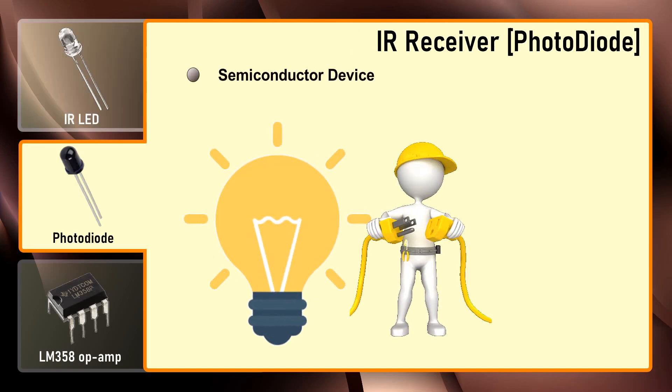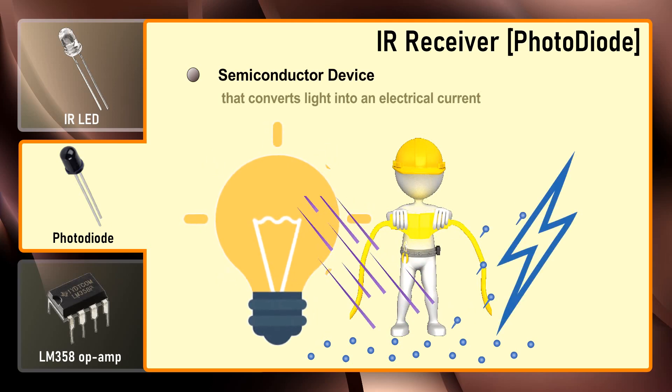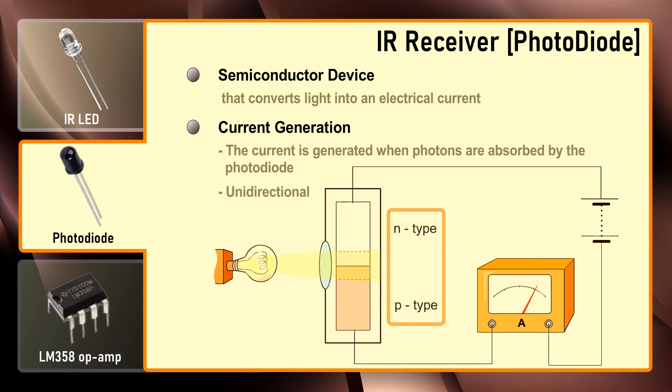A photodiode is a semiconductor device that converts light into an electric current. The current is generated when photons are absorbed by the photodiode, similar to a light-dependent resistor — it has very high resistance in the absence of light and the resistance becomes low when light falls on it. However, unlike the LDR which is analog and bidirectional, a photodiode is a unidirectional semiconductor which has a PN junction and operates in reverse bias.